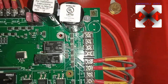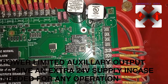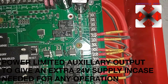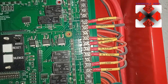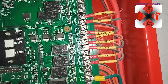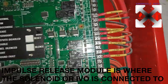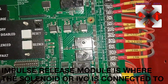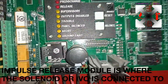On this side you can see the auxiliary output — it's a power-limited 24 volts that you can use in case you need an auxiliary power supply. For audibles we have the bell, the horn strobe, and the strobe light itself. We also have the IRM — the Impulse Release Module. The IRM is connected to the IVO, the Impulse Valve Operator, which is what is going to be used to extinguish the fire.